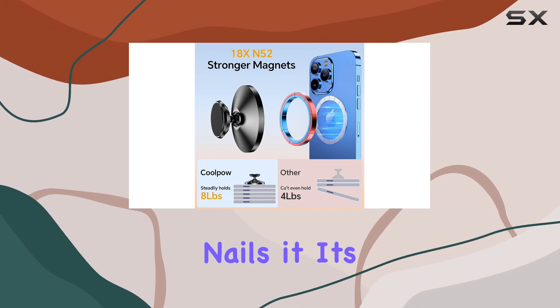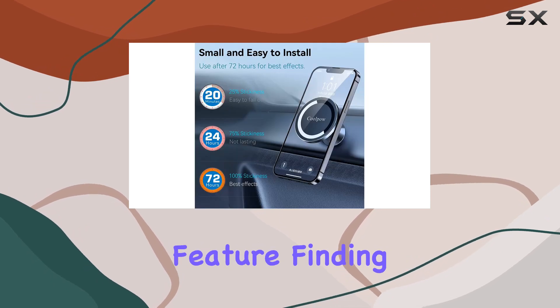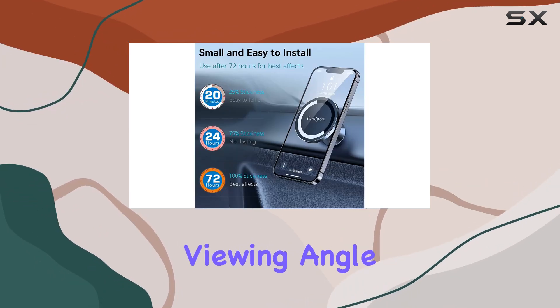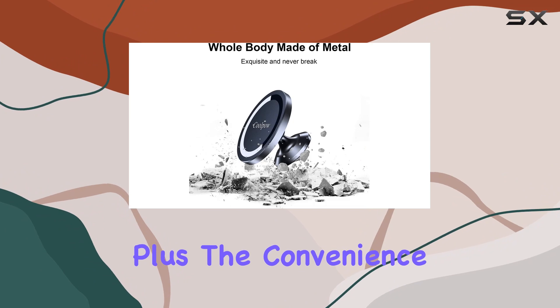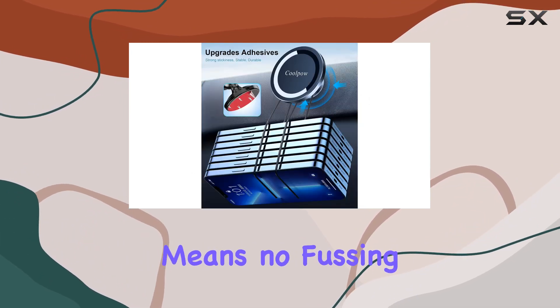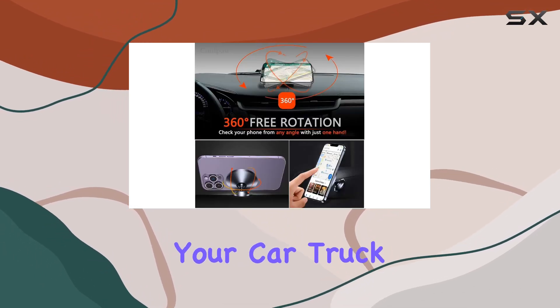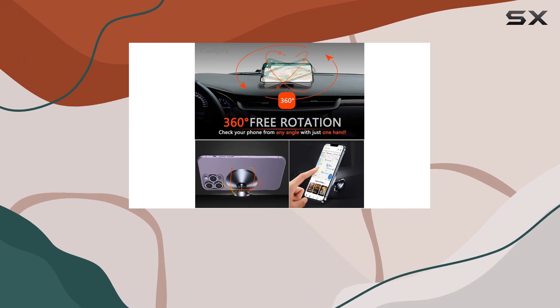Safety is a priority, and this mount nails it. It's compact, doesn't obstruct your view, and with the 360-degree rotation feature, finding that perfect viewing angle is a breeze. Plus, the convenience factor is off the charts — one-handed phone placement means no fussing around, keeping your focus where it matters: on the road.